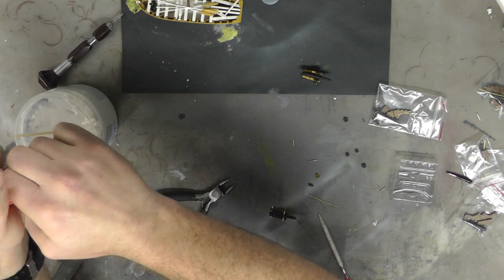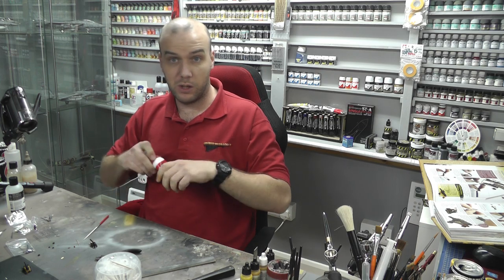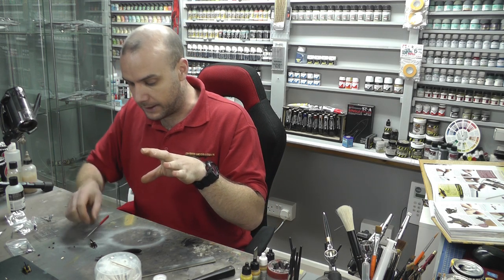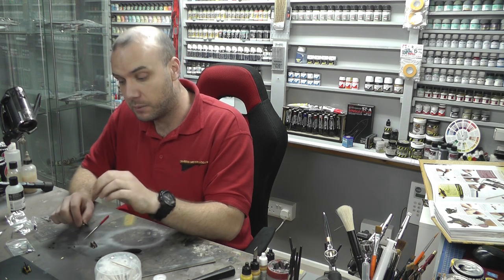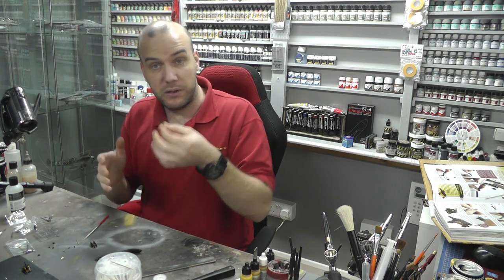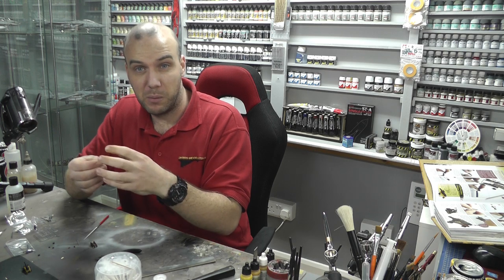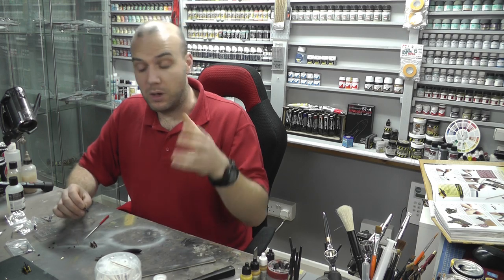Now we're going to glue the gun barrel. There are two ways of going about this in terms of which glue to use. When it comes to super glue, it dries really quickly, but that also means if you don't place it right fast enough and you're fiddling around with it, the glue can go off in an awkward position. Also if you get a little blob on there, it's going to dry and you'll have a nasty blob on your piece after you've sprayed it.